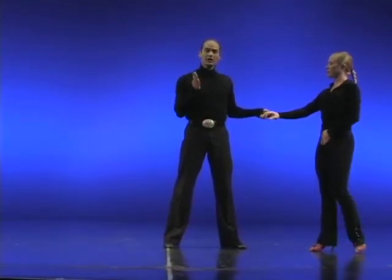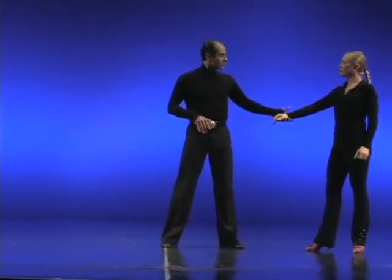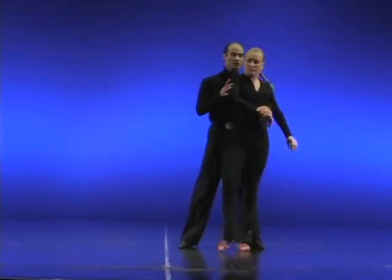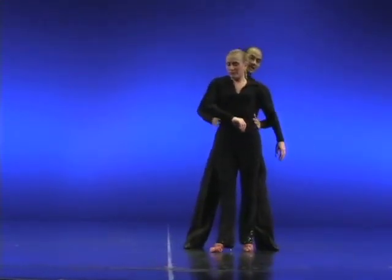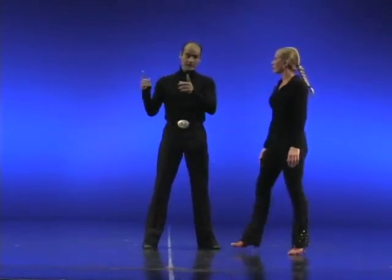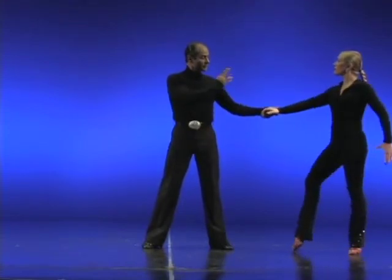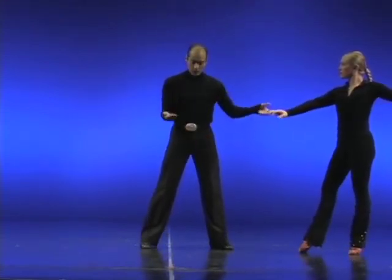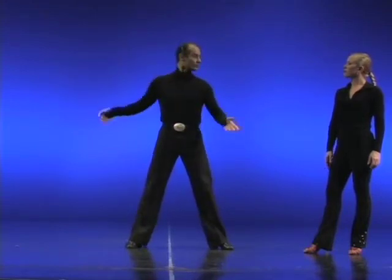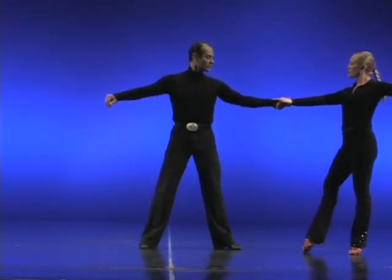Basically, when you're lifting the lady up, she's coming from your left to your center and either going up or to your right. In this case, she's going to be traveling from my left side to the center to my right. So I'm going to take that straight up.